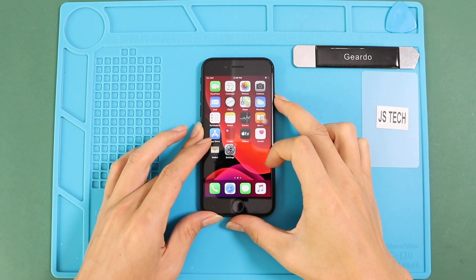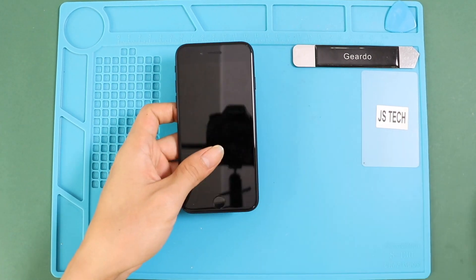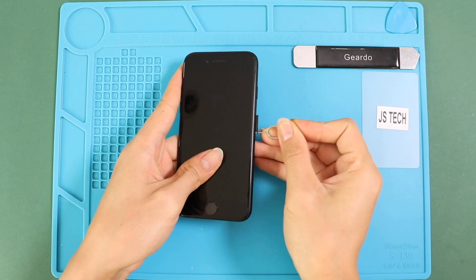Hi everyone, welcome back to Guido. Today we will show you how to replace the charging port flex on the iPhone SE 2020 mobile phone. Before starting, we need to have the right tools to proceed with the repair, which you can find in the description.